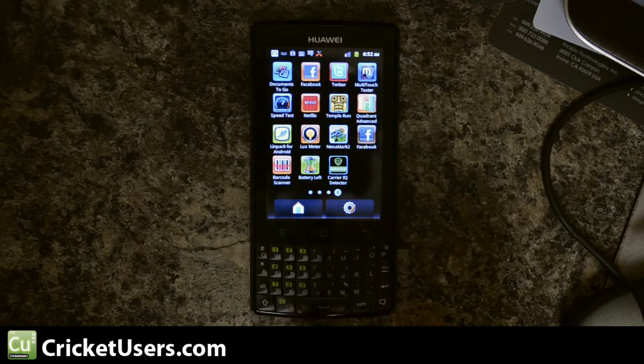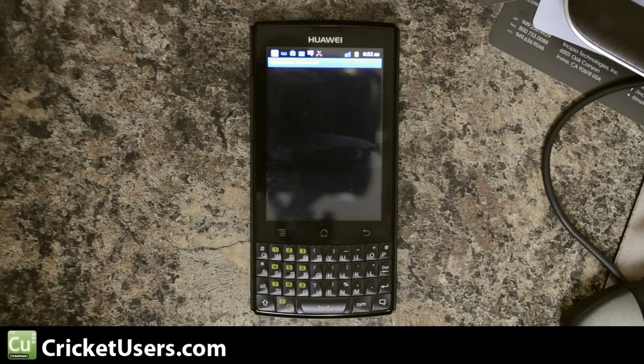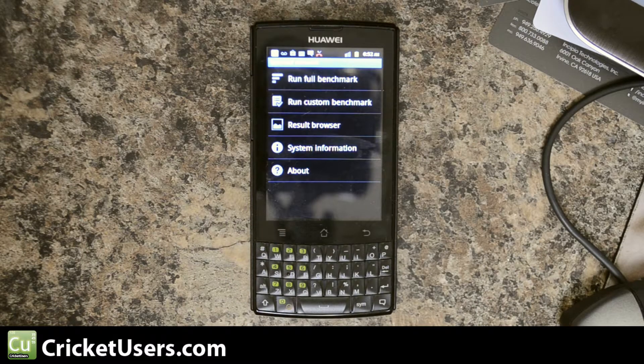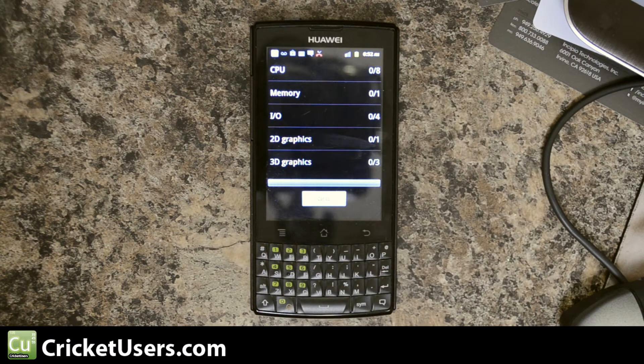We've got four benchmarks to run and we're going to start with Quadrant Advance. I'm going to go ahead and let this run all the way through the first time and call off the results. I'll also put them in the description of this video. The second time I'll just fast forward to the results.